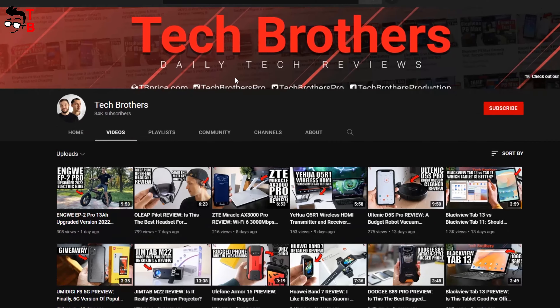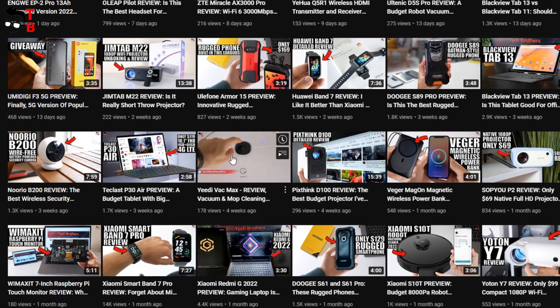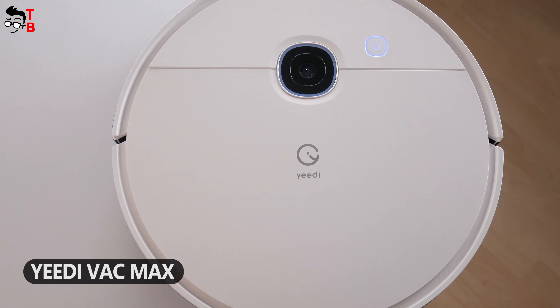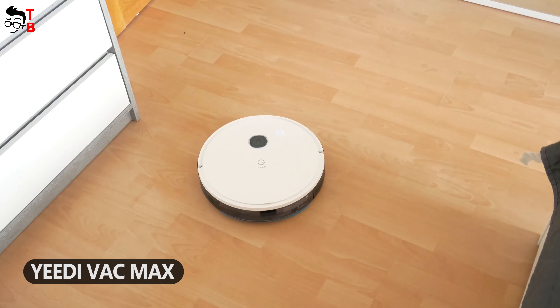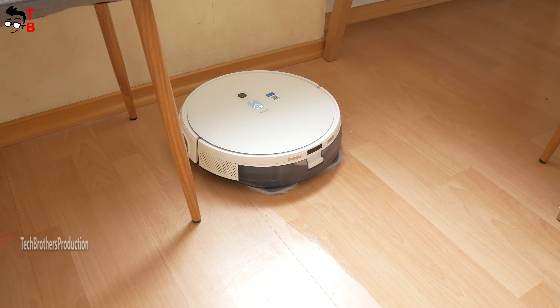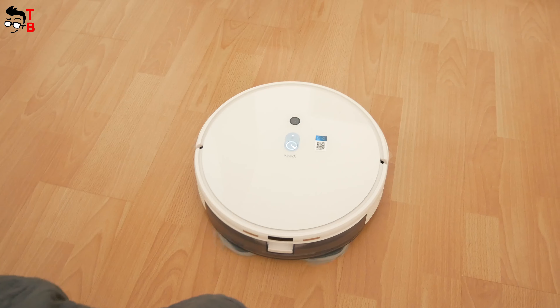Hey, what's up! Some weeks ago, I tested a budget robot vacuum cleaner from ED Company on our channel Tech Brothers. I really liked that robot vacuum cleaner, and now I use it almost every day. So far, I don't have any problems with that. However, I recently received the latest model of the robot vacuum cleaner from the same brand called ED Mob Station Pro.